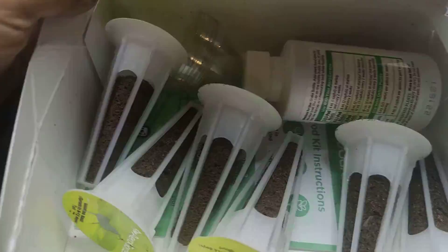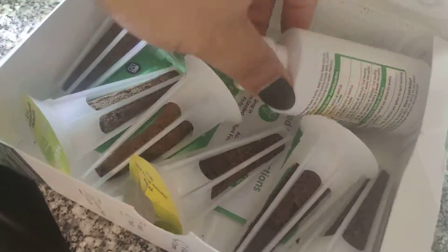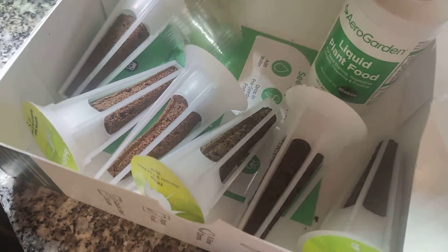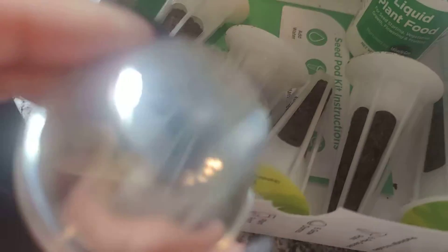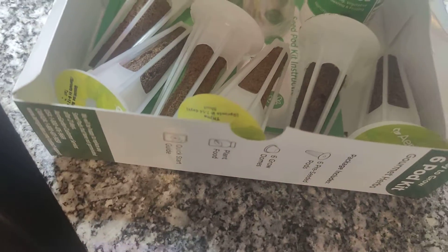Inside this box, it looks like we have the six pods as mentioned. This looks to be the liquid plant food, and then six domes because we're going to have to cover the pods in order to create some condensation for them to sprout.